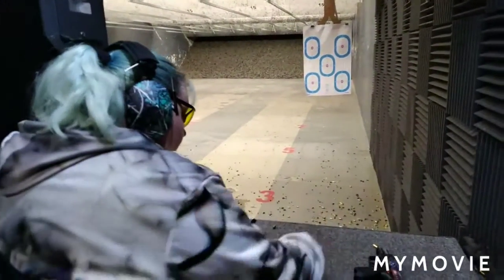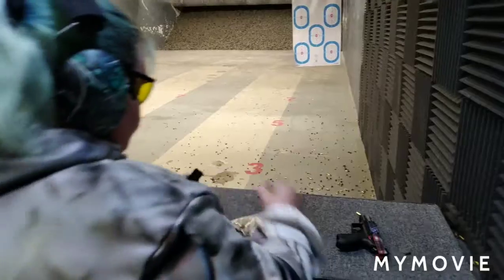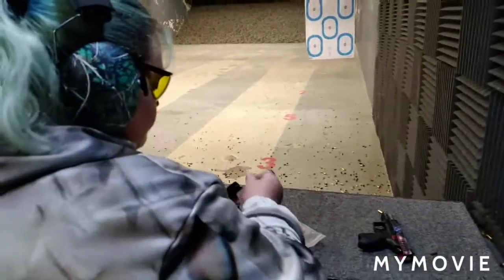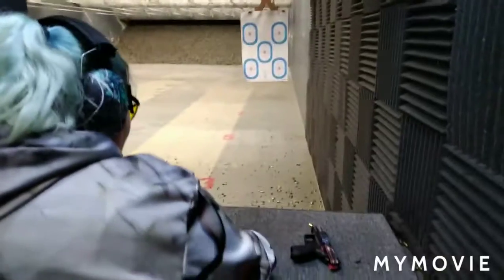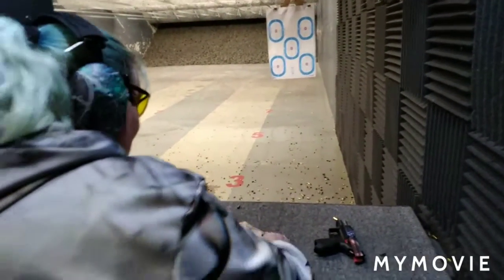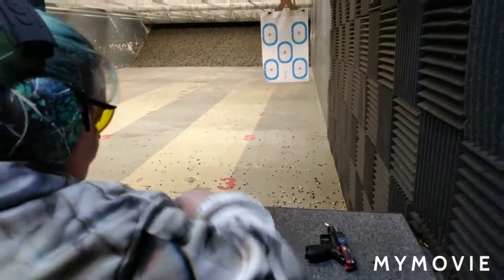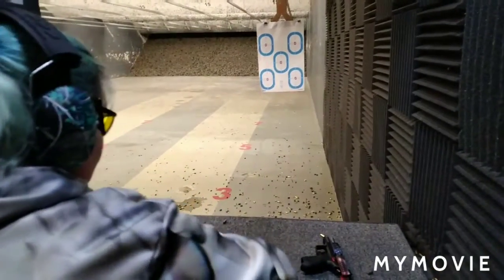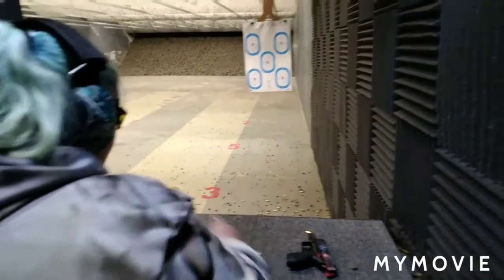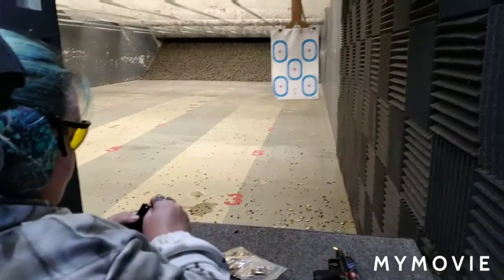We're going to do a review on this — you'll see that before the range footage. Remember, as always, it costs nothing to be kind to one another. Please like, share, and subscribe to our channel to help us get to a thousand subscribers so YouTube will pay us for ammo. This is the first handgun — first gun period — my sister has ever owned, though not the first she's ever shot. Like, share, subscribe, and we'll catch you folks next time.